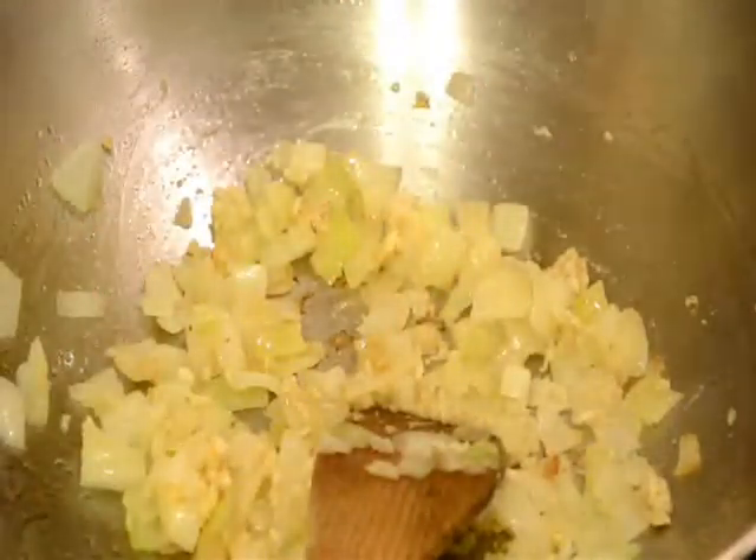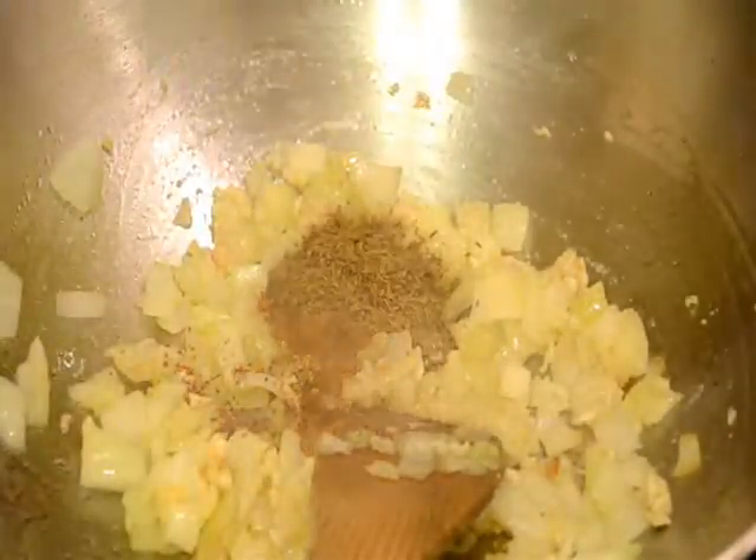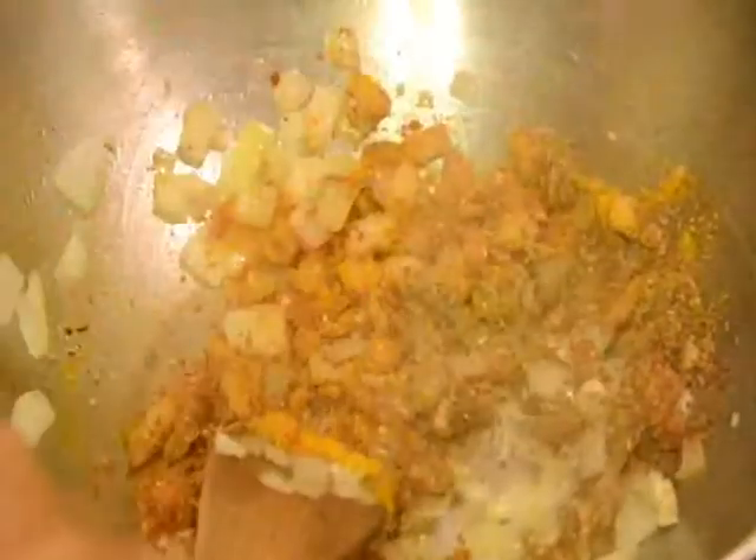Now I will add minced garlic and salt to taste, and fry it just for a few seconds. After that I will add all the spices: coriander powder, garam masala powder, cumin powder, turmeric powder, ginger powder, and red chilli powder. I will add some water and cook these spices for about 2 or 3 minutes on medium flame.